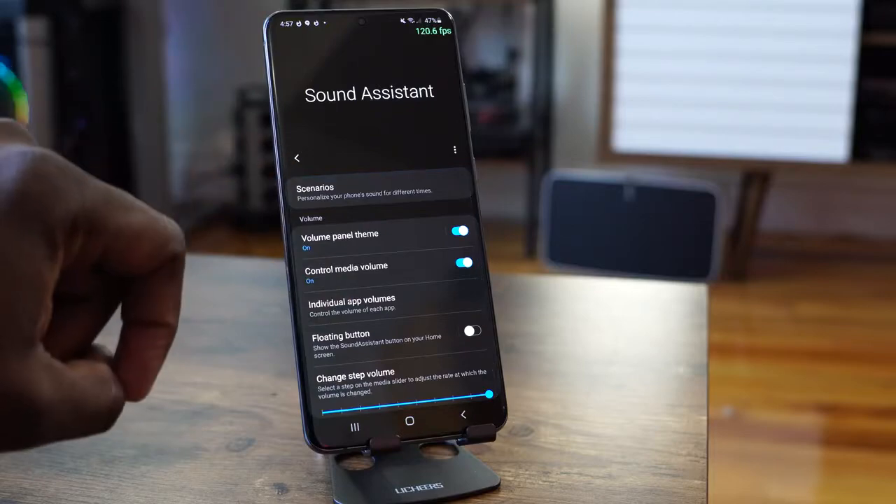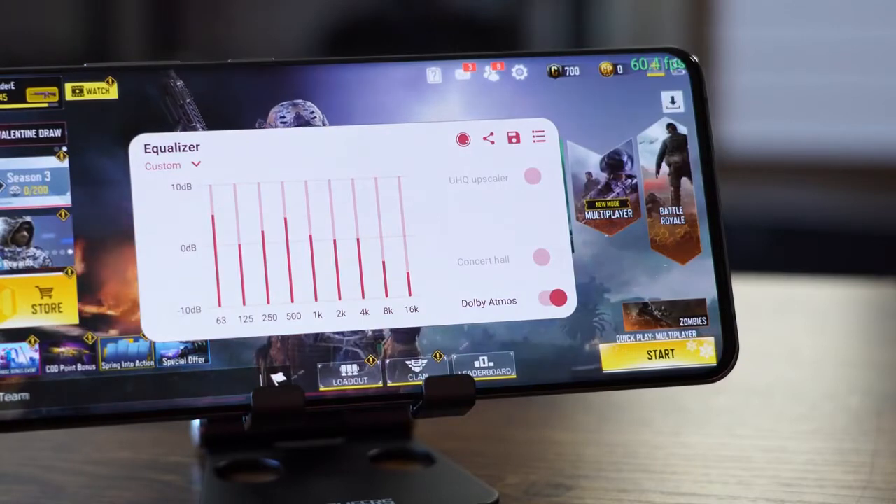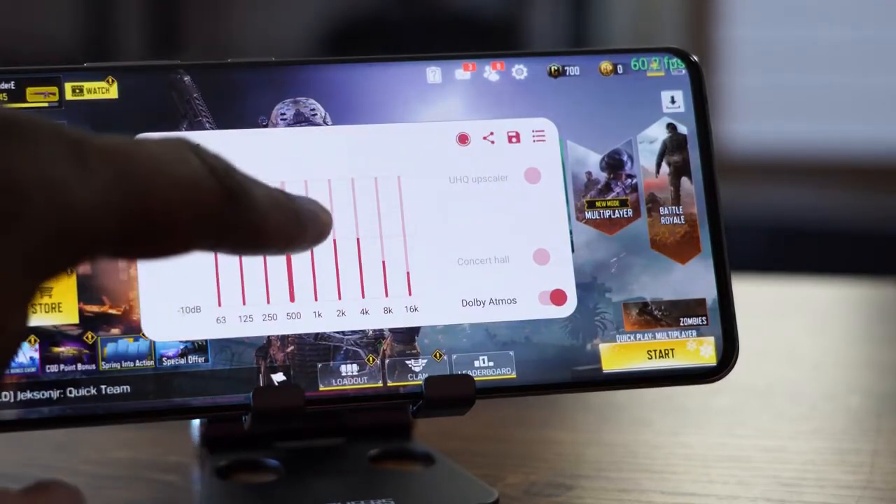With the Galaxy S20 Ultra, there's a lot you'll get as a gamer. You've got really fast charging — check out our charging test for that. You've also got some really nice speakers, and you can enhance them with Sound Assistant, which lets you set different volume levels for your games. I also like using the GoodLock app to balance out my EQs. There's a lot to like in this device.